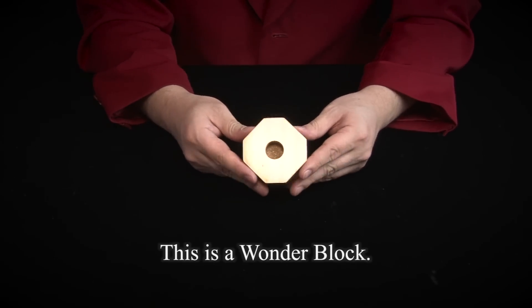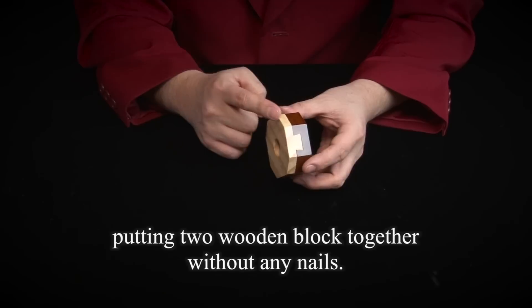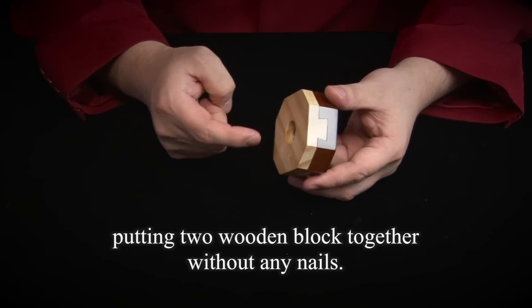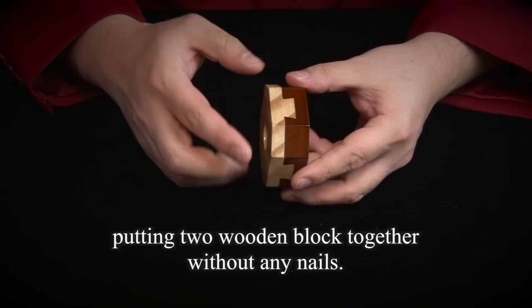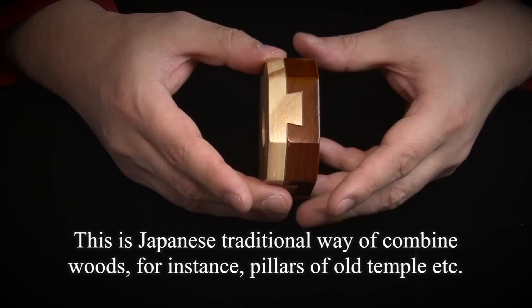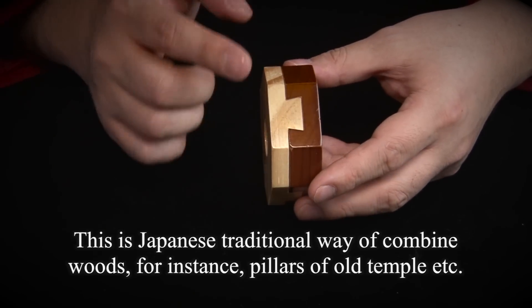This is a wonderblock. This is a wooden piece that is screwed together. This is a wooden piece that connects with this, and this is a wooden piece that we complete. This is a wooden piece that is formed of wooden pieces that connects the building and the old temple.